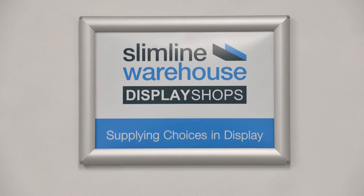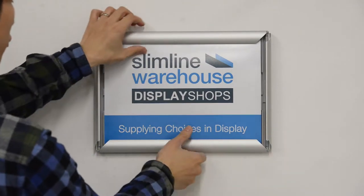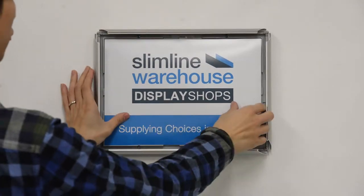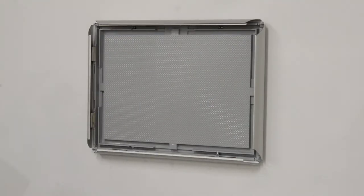Slimline Warehouse supplying choices in display. The multi-purpose snap frame has revolutionised in-store poster displays. This versatile design is suitable for countertops, walls and other upright surfaces.